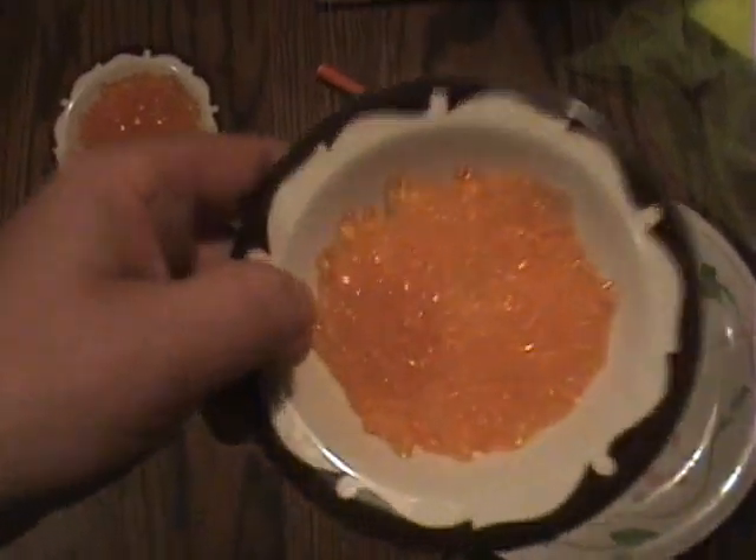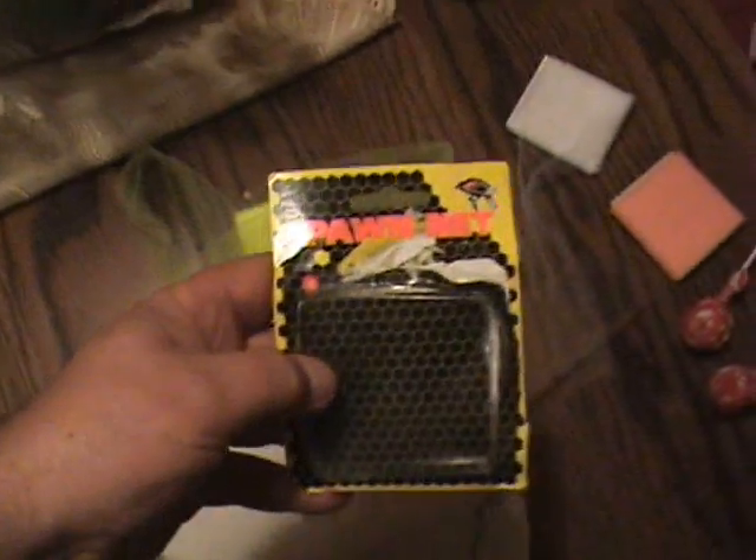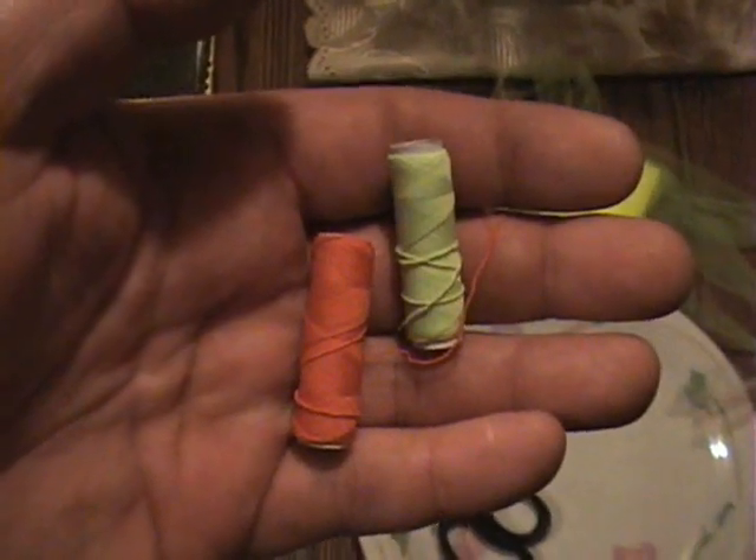I've got here some brown trout eggs and some Lake Ontario king salmon eggs. These work pretty good. Here's the mesh we're going to use — spawn net. We've got some chartreuse, some white, and some peach. I ran out of pink, and pink's usually a hot color too. It helps to tie up the bait quick with this elastic string.